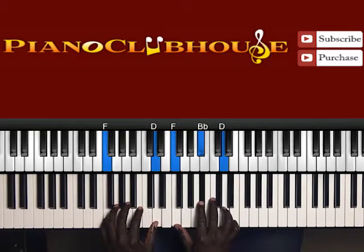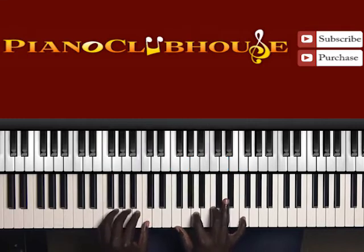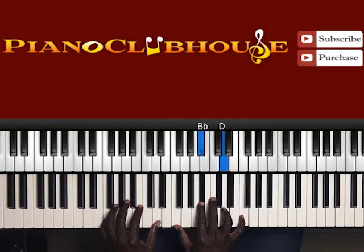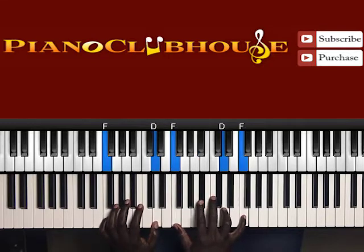F in the bass, along with D. Right hand is F, D flat, D. Keep that down — keep the F at the top too. So when you go to the next chord, keep F, B flat, D, F in the right hand. F, D. And you're doubling up on these two notes.